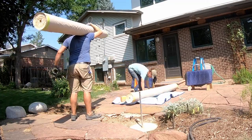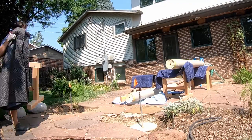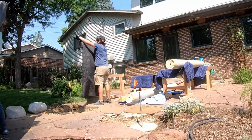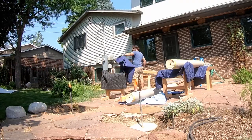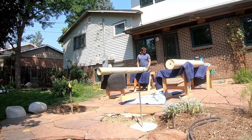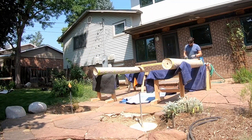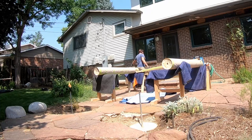You can see why we wrapped everything with paper — we're constantly handling these pieces and since they're all hand-planed, your fingerprints will immediately show and they won't disappear. It's a pain to clean them off, so we kept everything wrapped except where we were working on joinery.